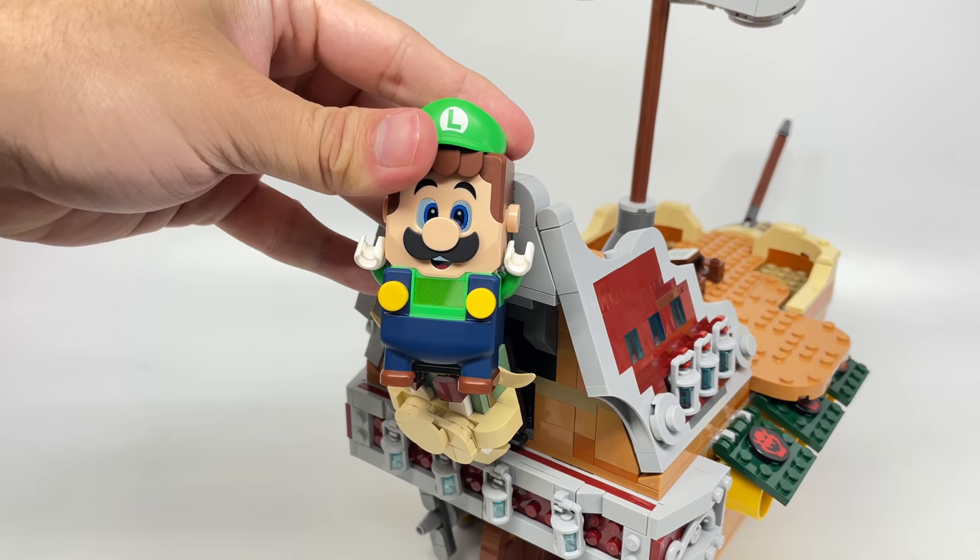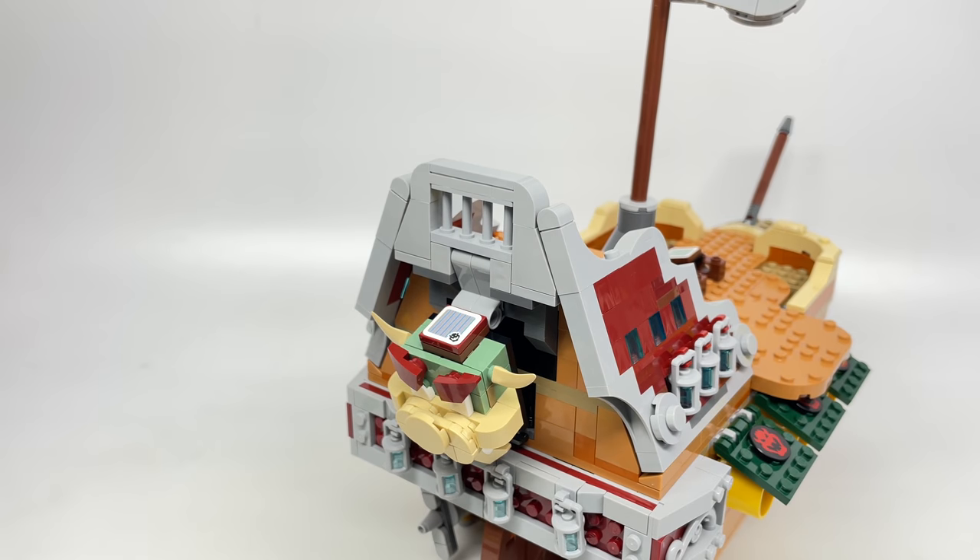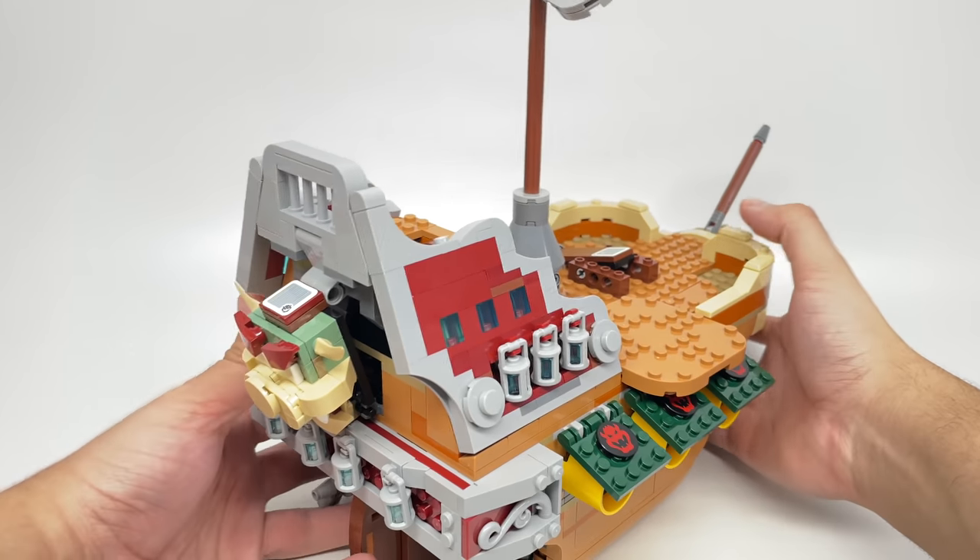A total of 10 hits are required to defeat the final Bowser head.